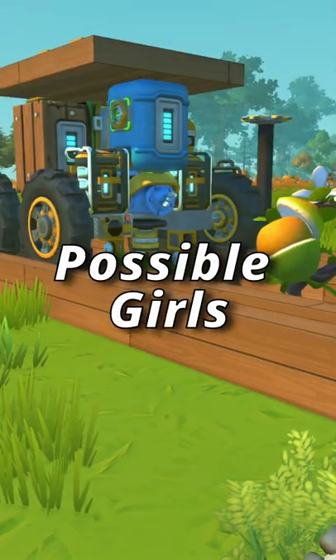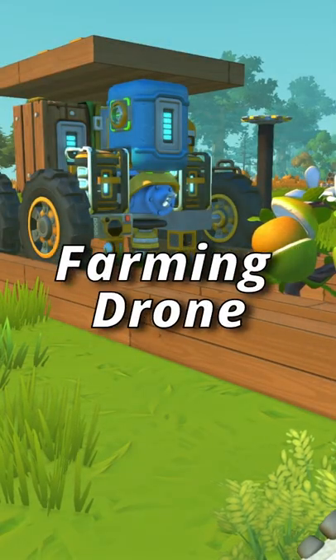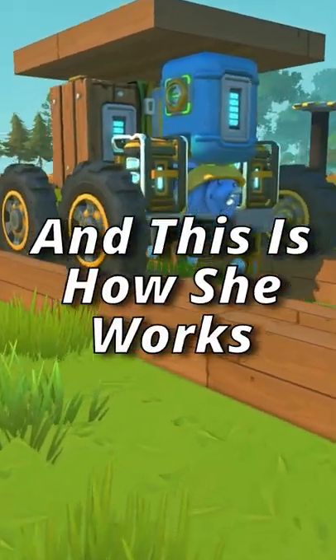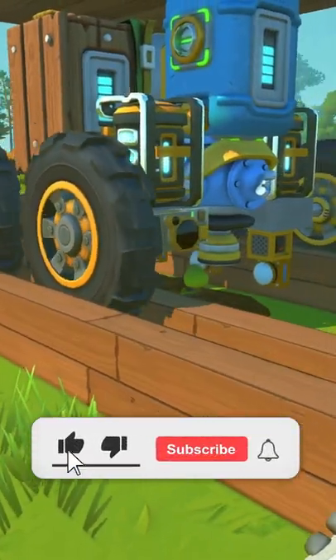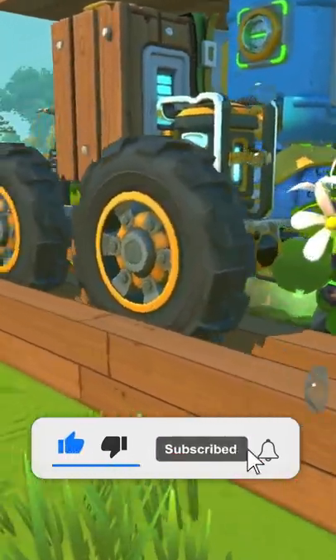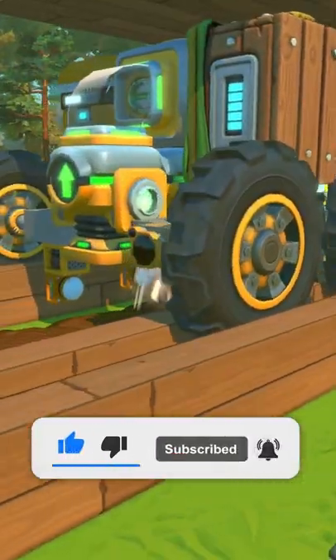What's up boys and possible girls? I made an automatic farming drone for my Phantmoth series and this is how she works. Basically the drone goes back and forth and plants, waters and picks up the crops as he goes. And this is how it looks.